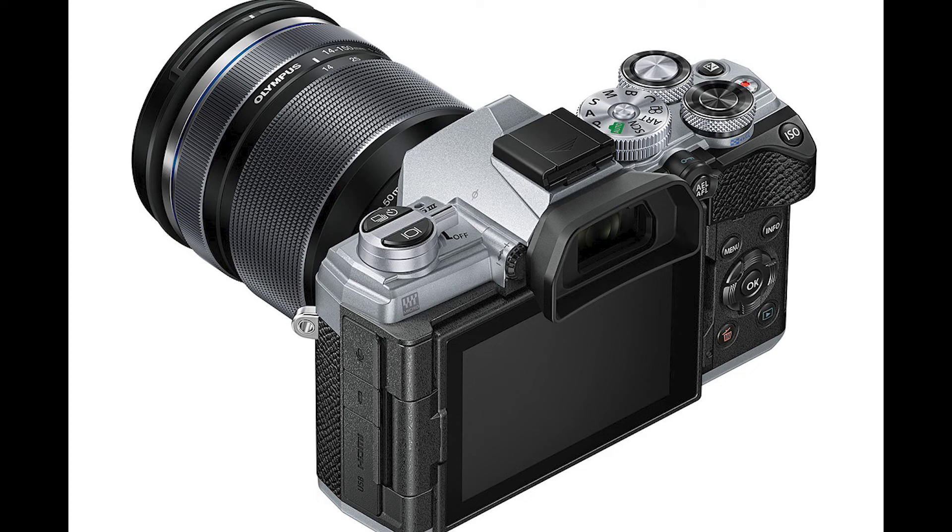Number six: it is expensive. Body-only is $1,200 — for just $200 more you could get an EM1 Mark II, which is a better camera. With the 14-250mm lens kit it comes to $1,800. I'd rather just get an EM5 Mark II. Number seven: the 1080p 120fps mode — you cannot record audio at that frame rate. That's what I've seen from other videos, and it is just pointless and ridiculous.